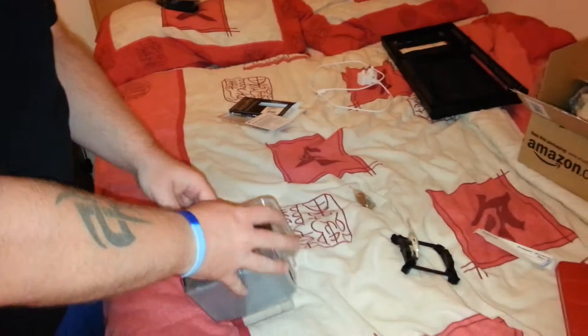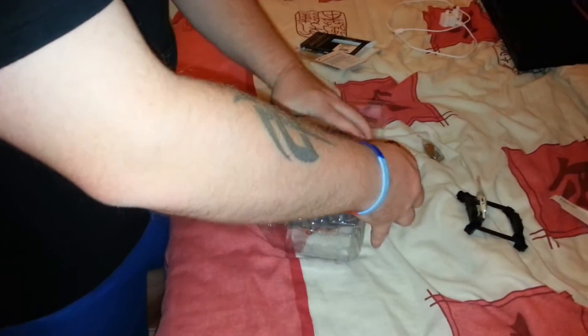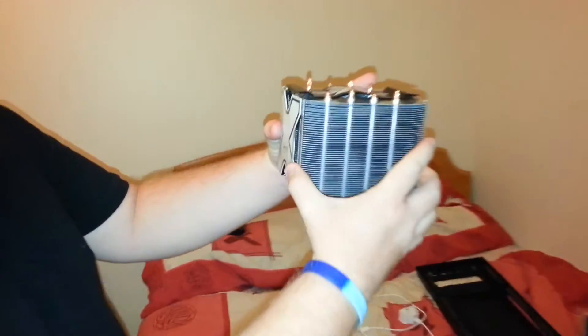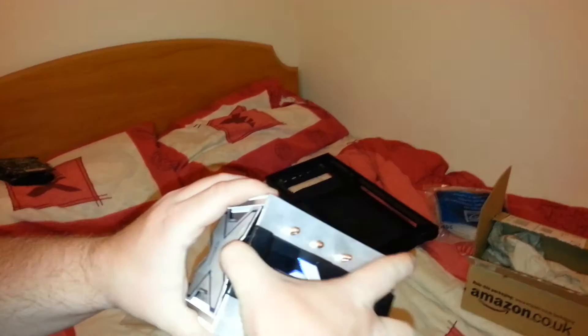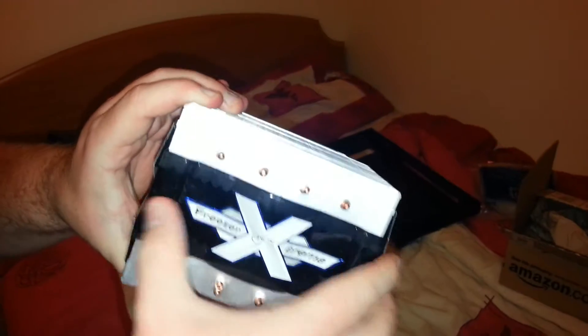I've already had it out of the packaging because it was a bit awkward to open. But that is a big unit — really big. In real life it's even more impressive. It's made out of metal, and you get four copper pipes on each side that run up through the heatsink. In the middle you get a 120mm fan, which is great for cooling, and it slots back in like that.